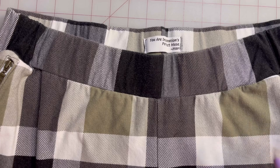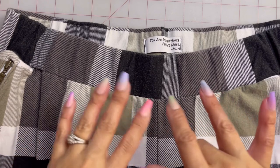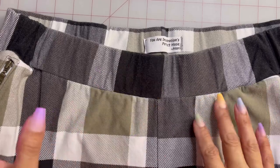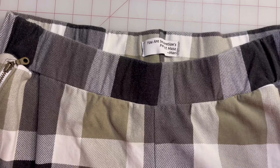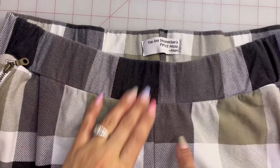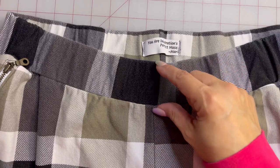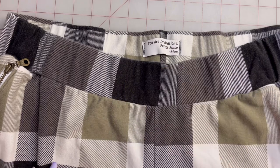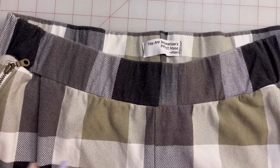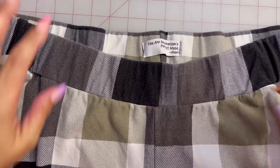As for the waistband, this is something I wish I had thought more about before sewing it on. After I had it all sewn around the whole waistband, I wish I had shifted the square a little over so it would have been right in the middle, giving me that continuous gray block going up in the front. It was a missed opportunity, but I'm okay with it.